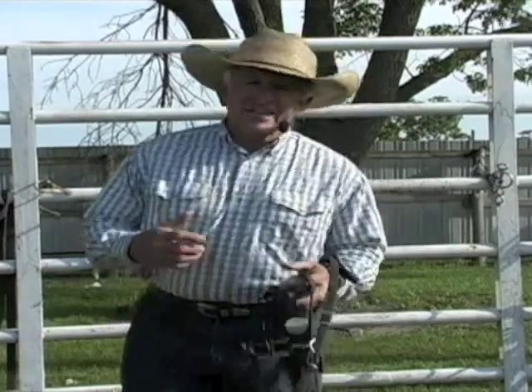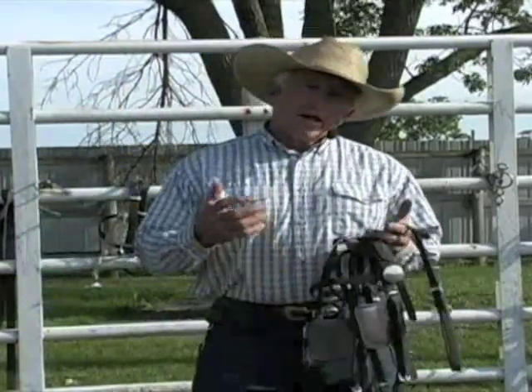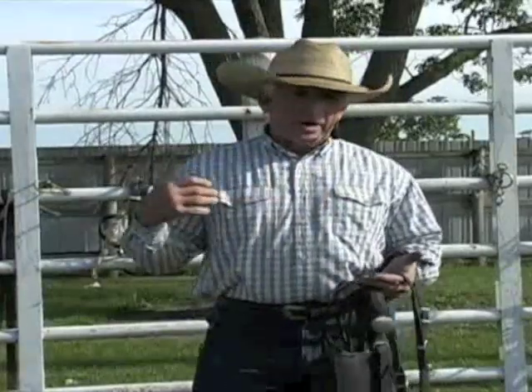Hi, my name is Steve Edwards, and today I want to help you with communication skills with your mule. It's really important that you understand your body — the way you shape it, the way you look down, the way you look up. It's all really important to the mule because he's asking questions about you the whole time.